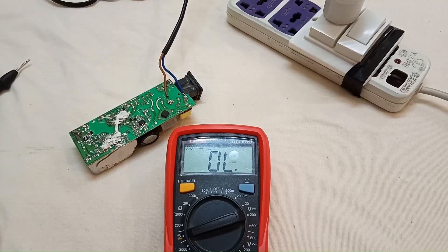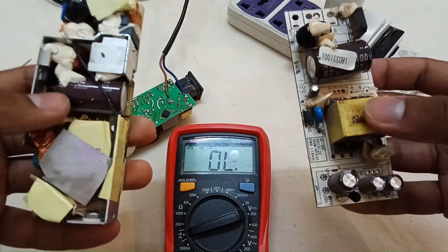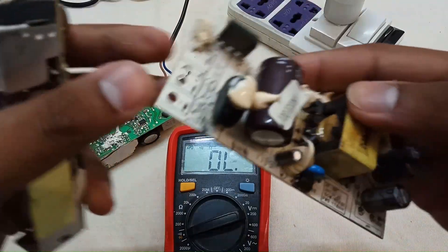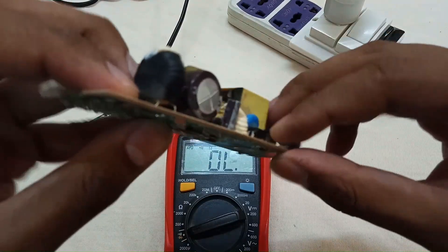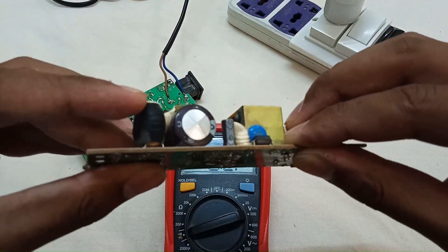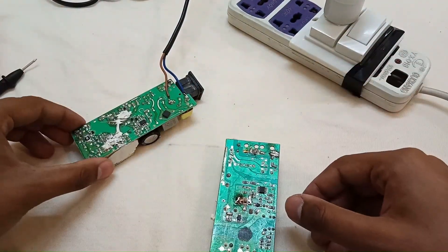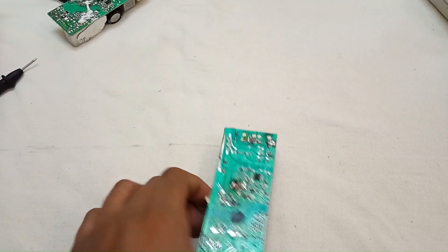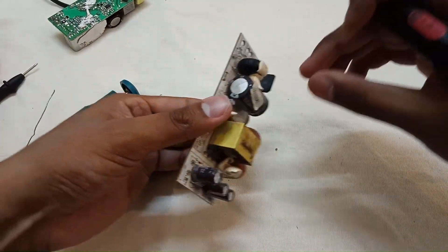I also have a bunch of other SMPS units and I will take a replacement inductor from one of them. Here it is — the inductor inside a heat shrink tube. I will replace the faulty one with this.